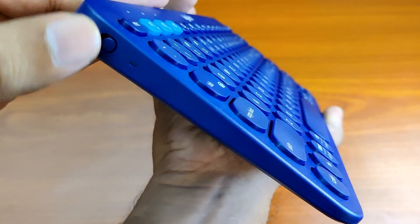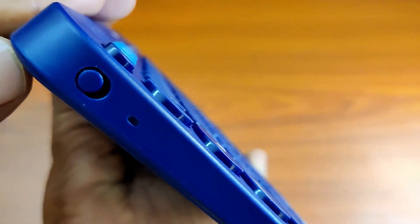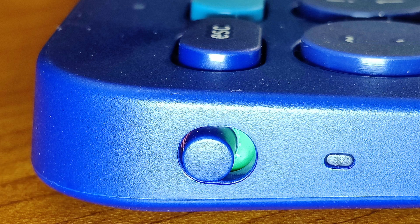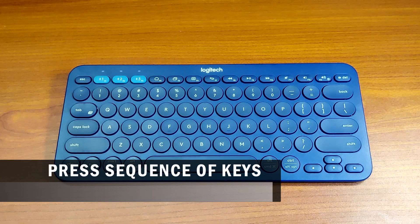For resetting the keyboard, first make sure that the keyboard is on. If you can see the green color on the background of the power switch, it is on. Now press the following sequence of keys.